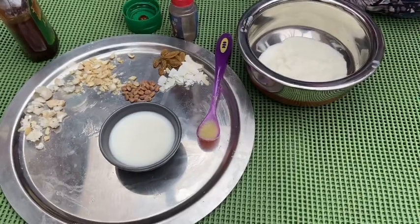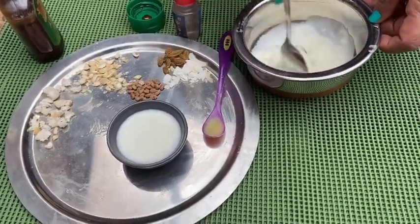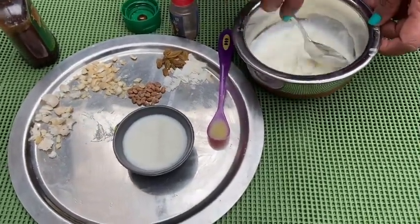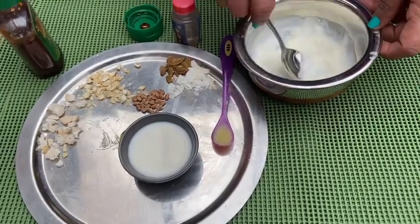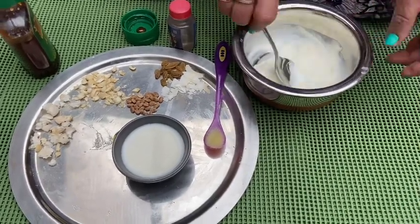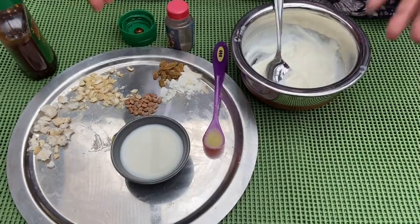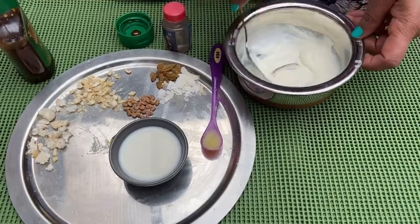I'm going to make a channa mrit, which is offered during the festival season, especially when you are doing Satyanarayan puja. Like today, it is Ramnavami. You can also do it for Krishna Janmashtami. Rama was born in the afternoon, they say, so it is offered in the afternoon. Here I've got yogurt.